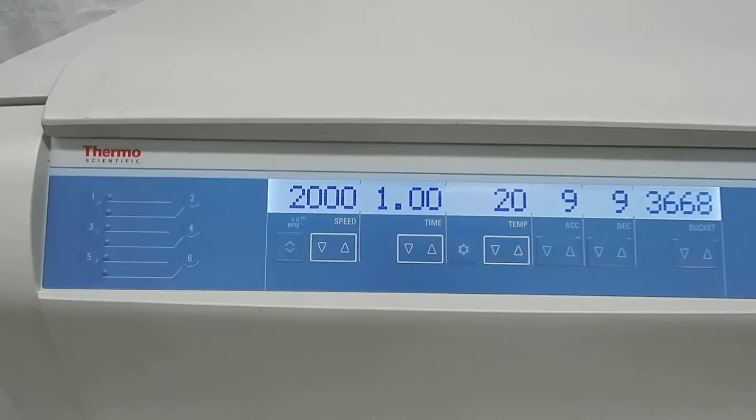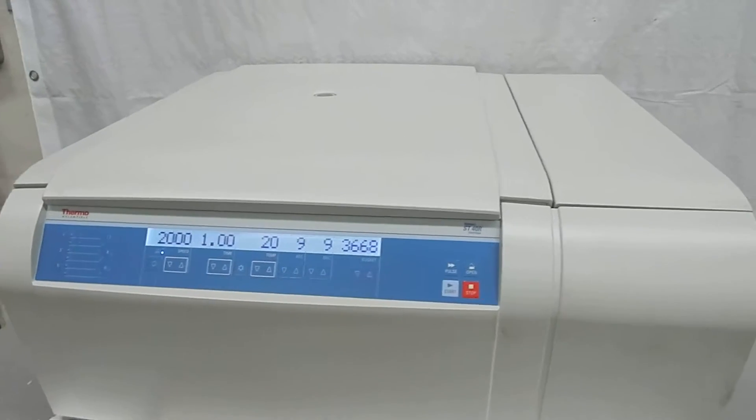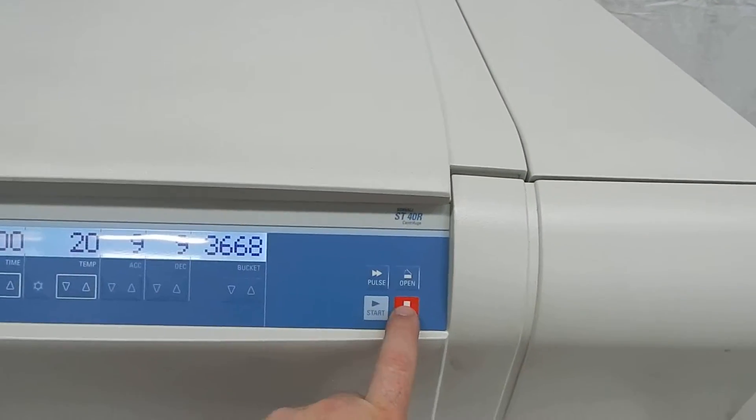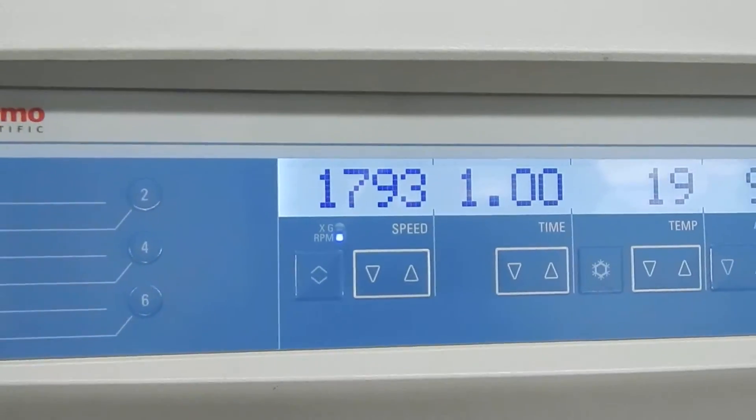It hit its target speed of 2,000 RPM. If I didn't stop the run it would continue for one hour, but I'm going to go ahead and stop the run. You can see the RPM starting to drop.